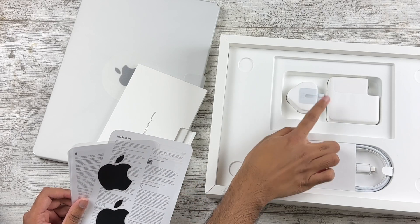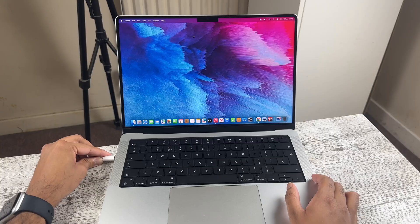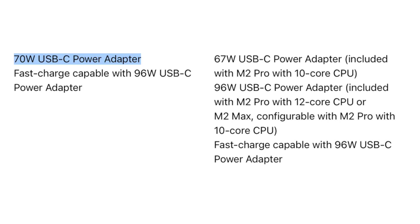One more thing worth mentioning: the base M2 Pro came with a 67-watt adapter in the box, but the M3 comes with a 70-watt adapter. That's only an increase of 3 watts so it probably won't make a big difference, but technically it is an upgrade with the M3. And that's basically it for the differences.